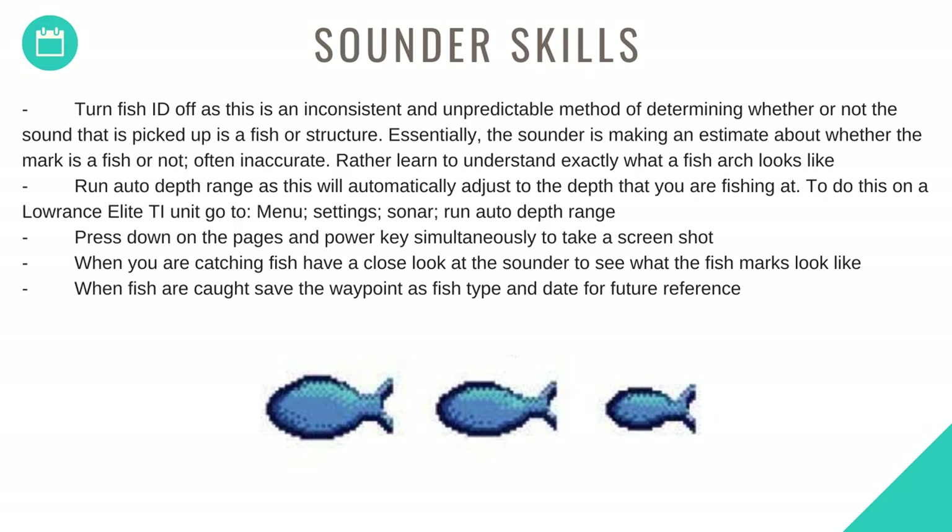Rather, learn to understand exactly what a fish arch looks like. Run auto depth range as this will automatically adjust to the depth you are fishing at. To do this on a Lowrance Elite Ti, go to Menu > Settings > Sonar > Run Auto Depth Range. Press down on the pages and power key simultaneously to take a screenshot. When you're catching fish, have a close look at the sounder to see what the fish marks look like. When fish are caught, save the waypoint as fish type and date for future reference.